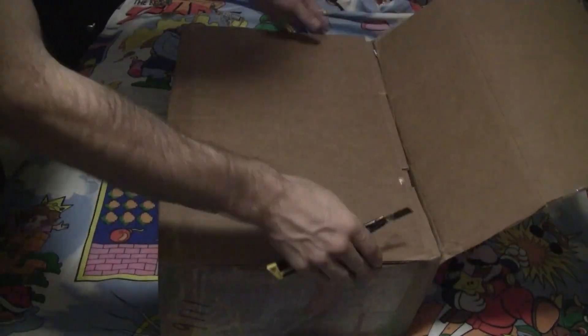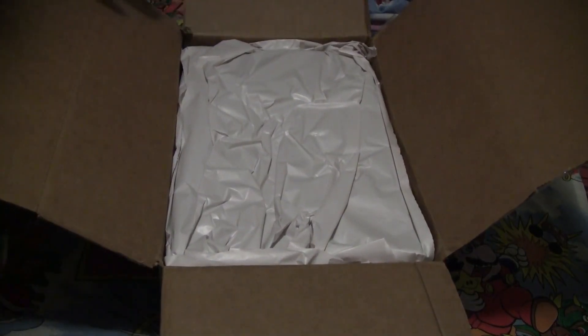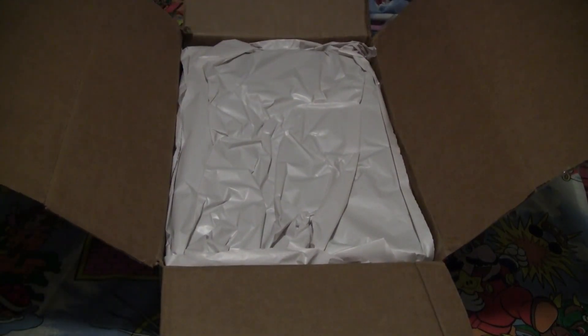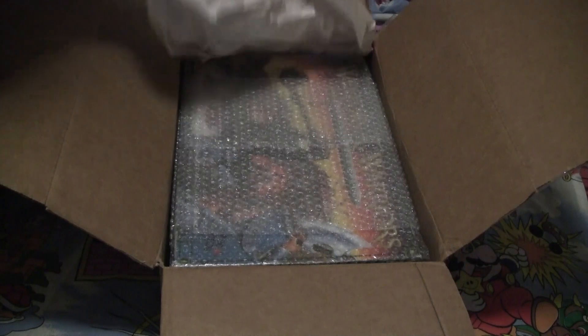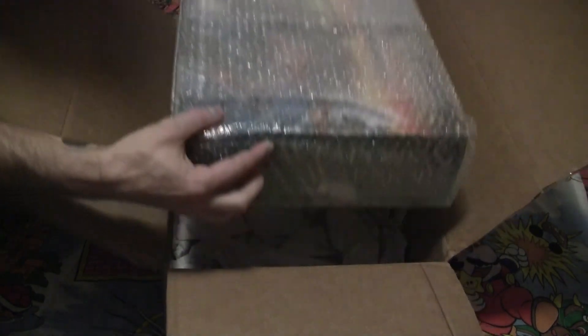Alright, so this is the box. I haven't really had much luck with stuff from eBay, like when I ordered my Commodore 64 — it showed up completely smashed — but so far this seems like it's been packaged properly. Look, even paper. How fancy. Let's see what's underneath it. There it is, it's even in bubble wrap. They really took the time to package this properly.